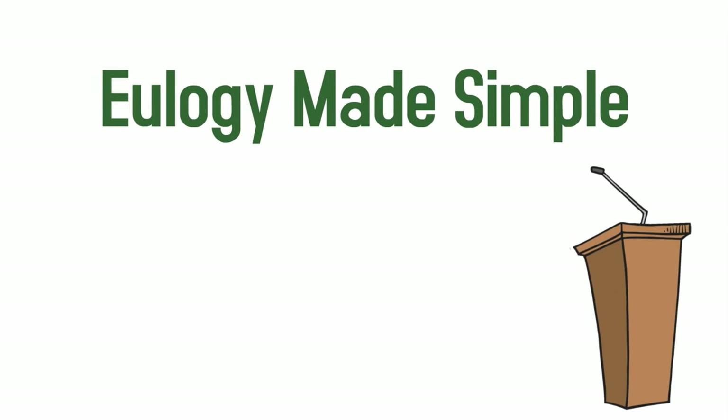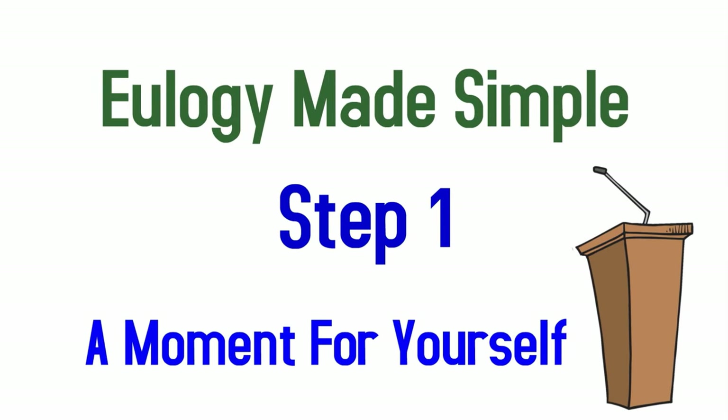Eulogy Made Simple. Step 1: A Moment for Yourself.